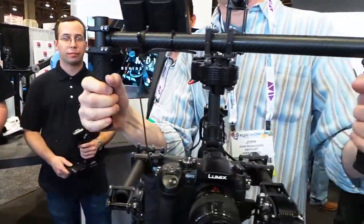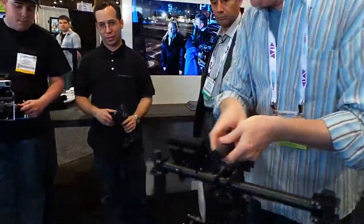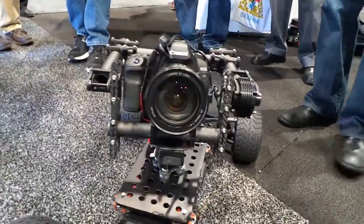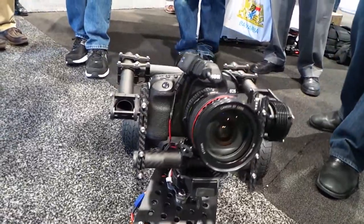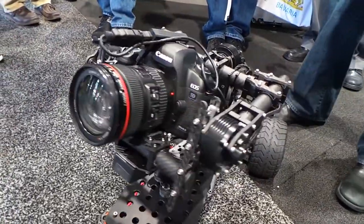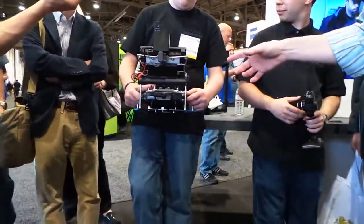This is the handheld version, but you can take the same unit and mount it — like on this remote control car here. It's got the same unit mounted on it and can be operated in a dual operator mode.